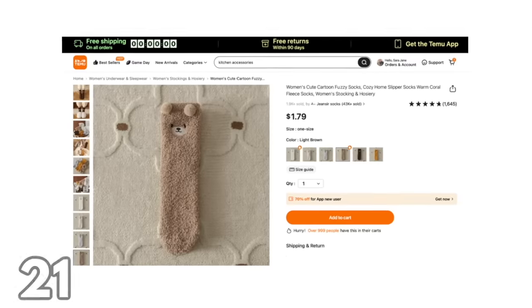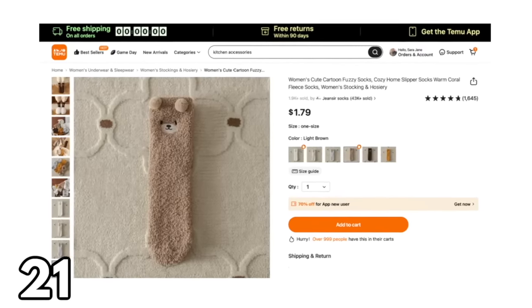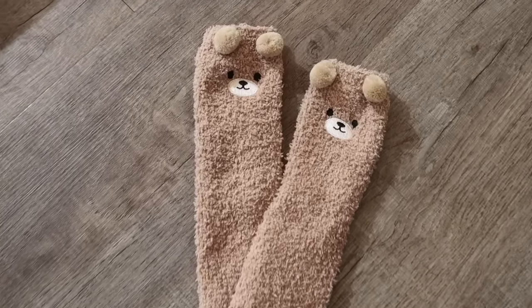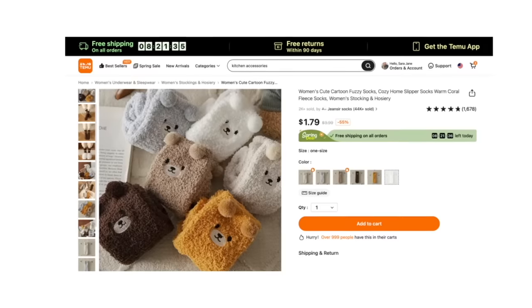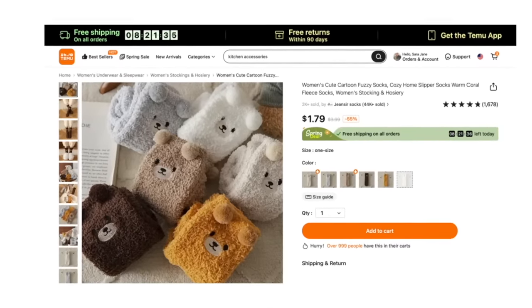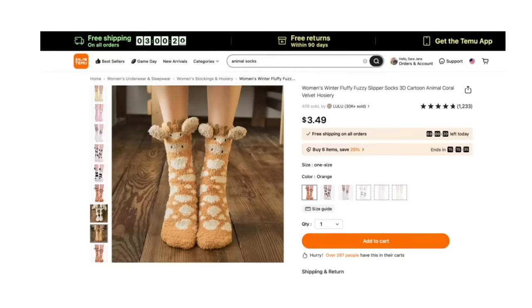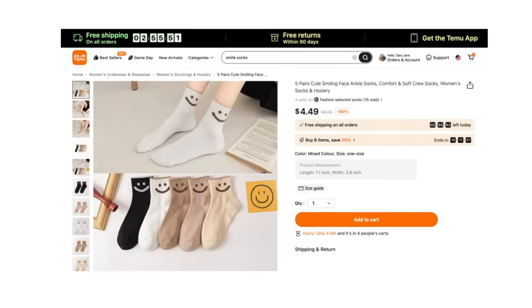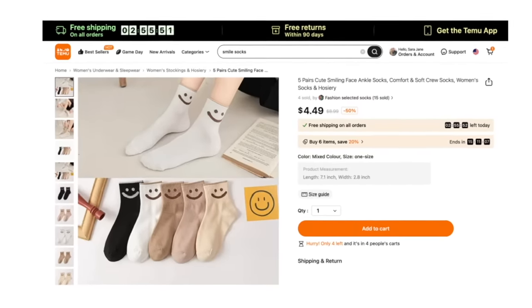The next two items are just for fun. Starting with these adorable bear socks — their little pom-pom ears and little face are so cute. They're very comfortable and super soft, and they come in a bunch of different colors. If you're a sock enthusiast like I am, you will love the sock selection on Temu — they have so many different kinds to choose from. It's pretty incredible.